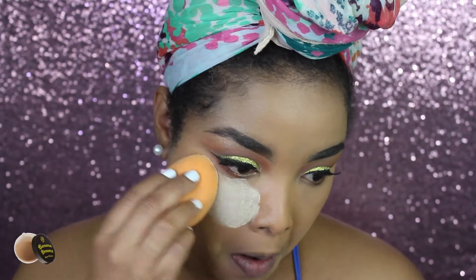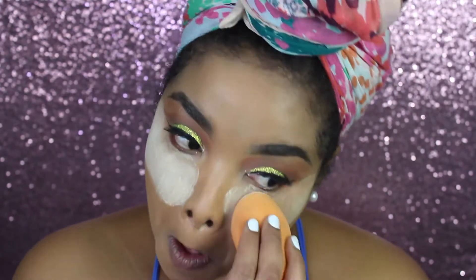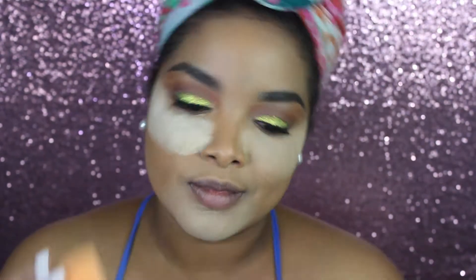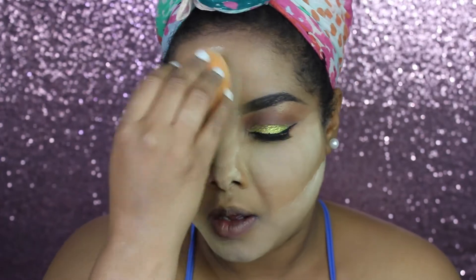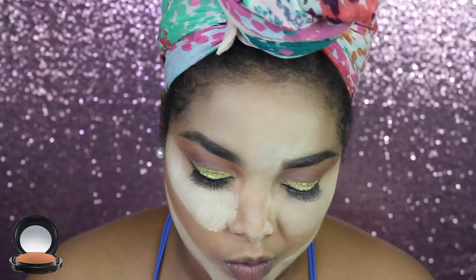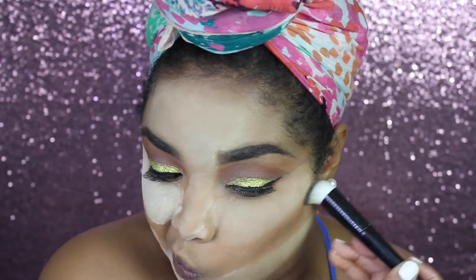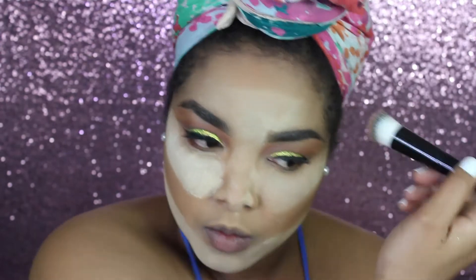Next is baking - I'm applying my W7 translucent powder in the shade banana to all the places where I applied the concealer and I'm just gonna let that bake for a little bit. Next I'm moving on with contouring and I'm using my MAC Studio Fix powder in shade NC50, contouring everywhere I want to make my face a little darker.